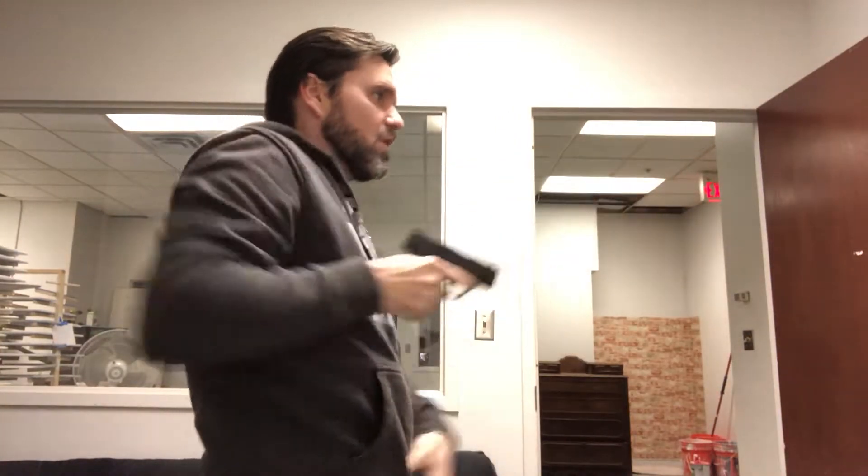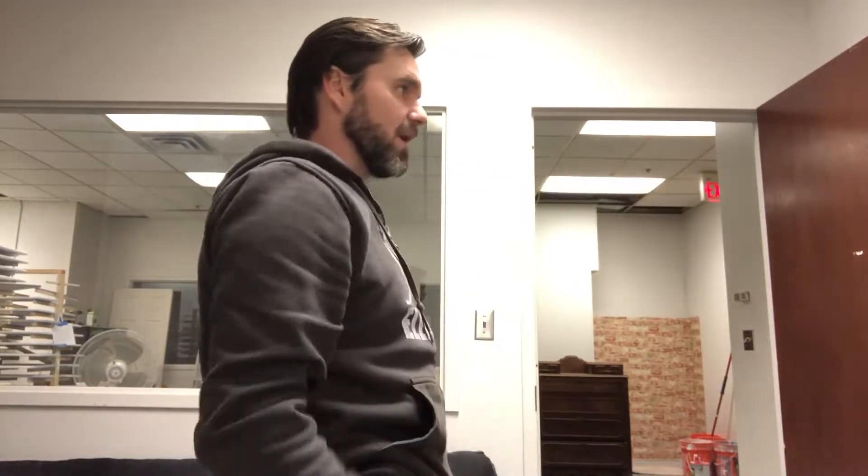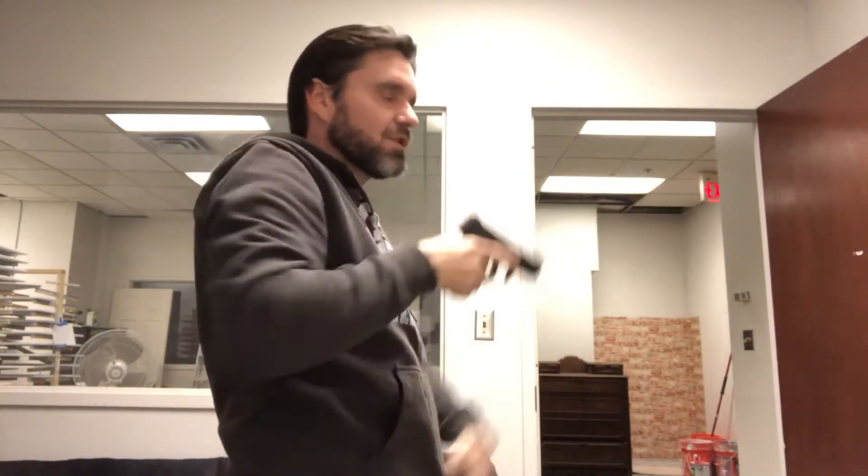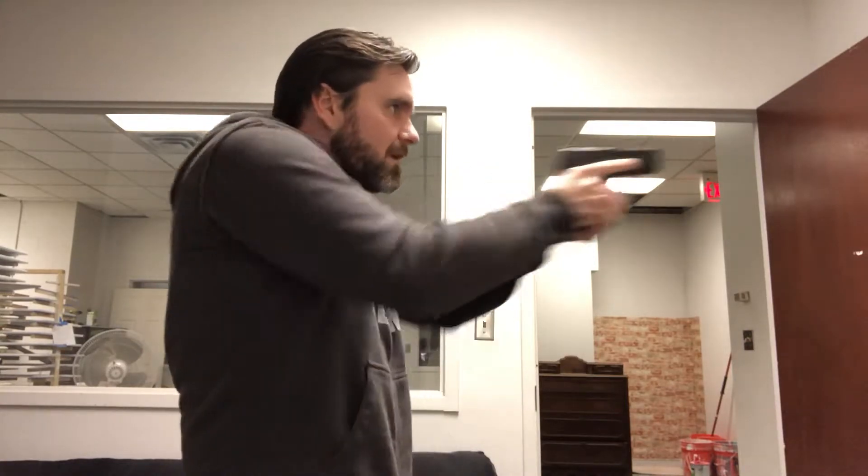At eighty percent — and this is something you want to practice at home in front of the mirror — you want to make sure that you're drawing up and then out. You want to bring that firearm right to your eye line and then out to your target. Eighty percent will look like this — not fifty percent, getting up there real slow, but making sure you're up and out, bringing it to your eyes and straight in front of you, holding that firearm.